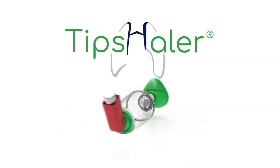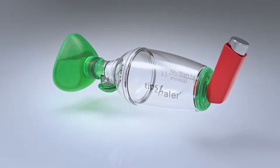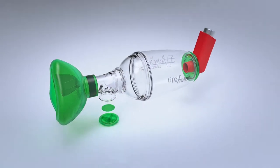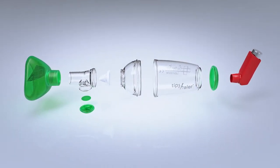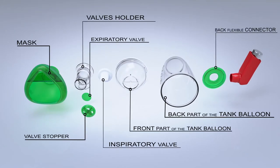TIPS-HALER is a French valved holding chamber manufactured in France in an ISO 13485 and ISO 9001 certified laboratory. TIPS-HALER was designed especially to optimize lung deposition of corticosteroids and minimize potential side effects.